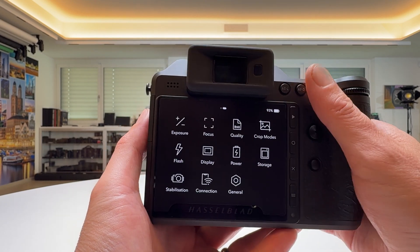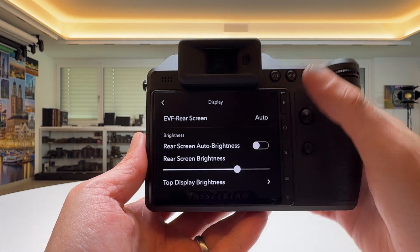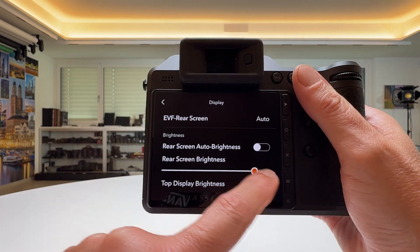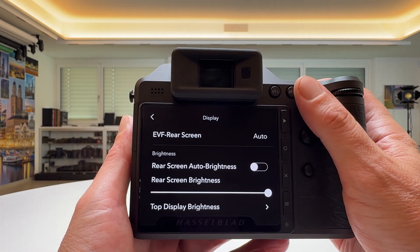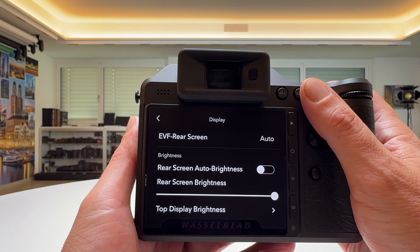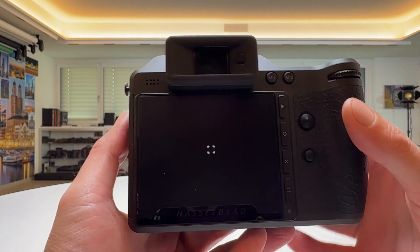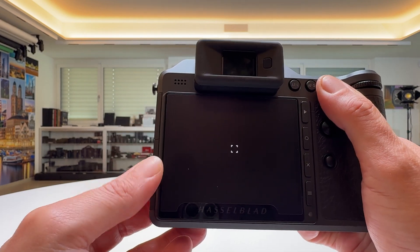Go into the menu, go to Display, deactivate rear screen auto brightness, and push the brightness of the screen up. That is actually a very bright screen — one of the new features of the new Hasselblad X2D Mark II. Now go back into live view where you've removed all the UI elements and have basically a dark screen.